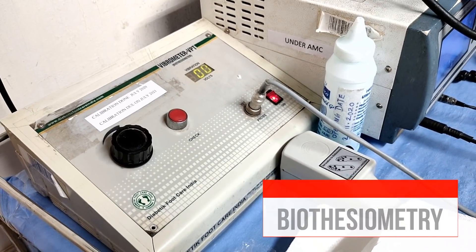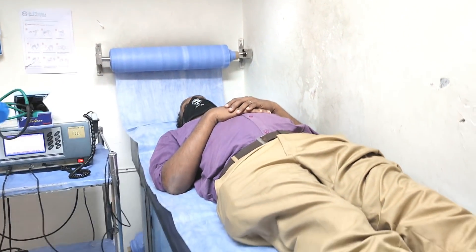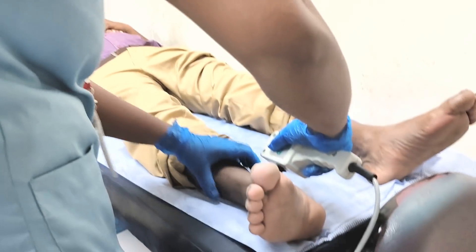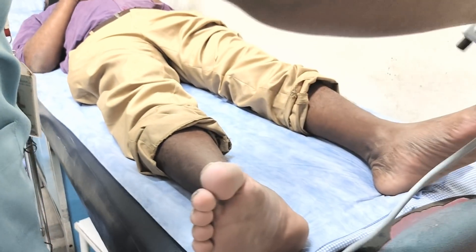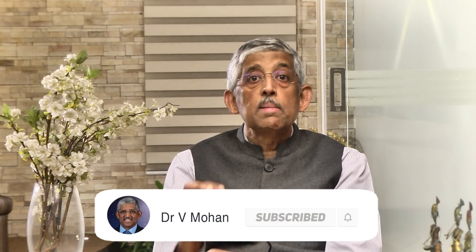There are also special tests that we do. For example, there is one test called biothesiometry. We'll make you lie down and then there is an instrument which will begin to vibrate. If you're able to feel that vibration it is normal, but if even after increasing the vibration you are not able to feel it at all, it means that you have loss of sensation in your feet. This is a danger sign, because it means that tomorrow if you stamp on a sharp object — a nail, a thorn — you will not even know about it. We'll warn you to always wear footwear so you'll be more careful, and this can be prevented.